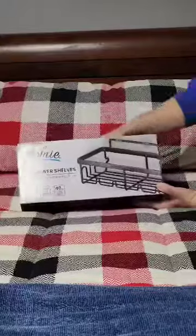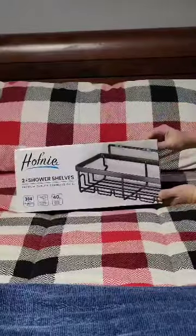Hey guys, Heather here with Zoe Giles, and today we are talking about this two-tier shower shelf. This is something to do with the brand, but the opinions and views in this video are mine and my own.